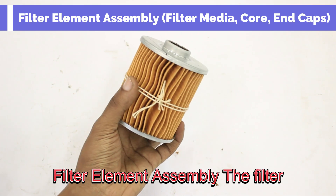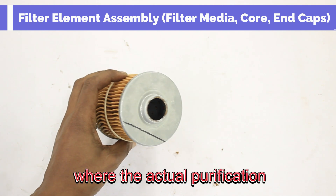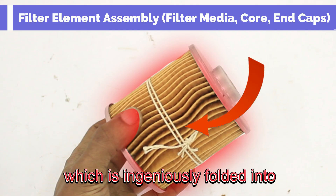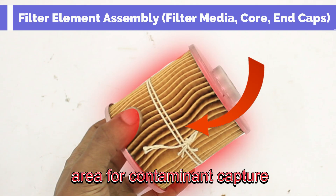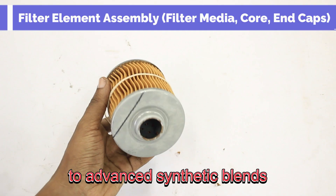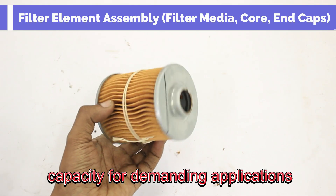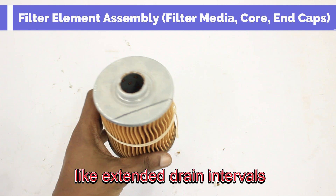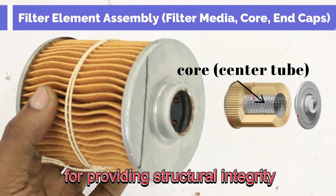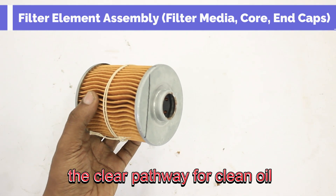The filter element assembly is the true functional core of any engine oil filter, where the actual purification of oil occurs. It is primarily composed of filter media, ingeniously folded into pleats to maximize the surface area for contaminant capture. This media can range from traditional cellulose for standard filtration to advanced synthetic blends, or full synthetics offering the highest precision and dirt-holding capacity for demanding applications like extended drain intervals. Supporting this media is the core or center tube, a perforated component that provides structural integrity to prevent collapse under oil pressure, while acting as the clear pathway for clean oil to return to the engine.